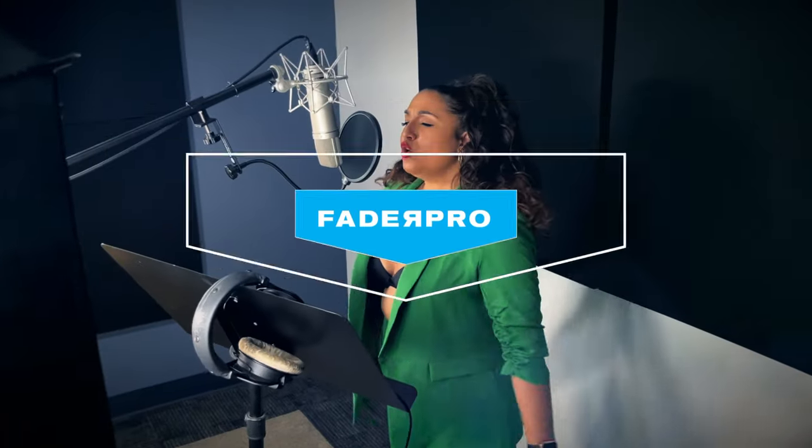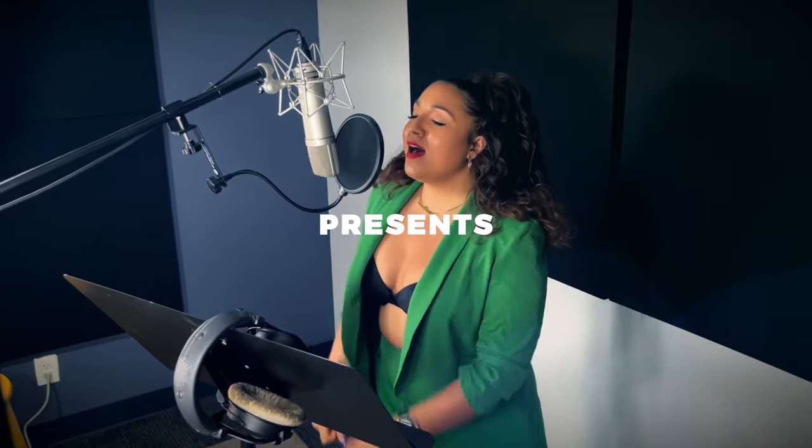Hi, I'm Michael Gray. Check out my new course for Fader Pro where I break down my track, You've Got to Remember. On this course I'll show you how I put together programmed elements with live instrumentation to bring you a modern disco classic.